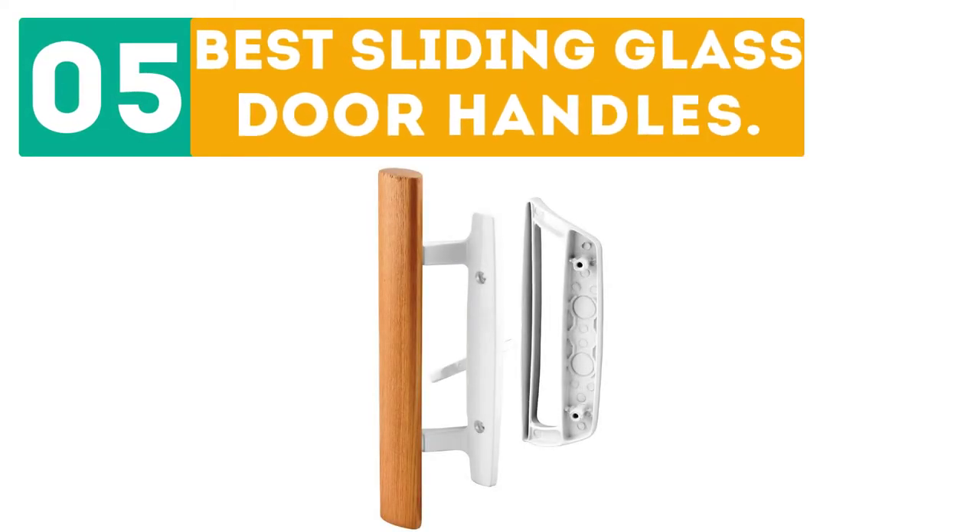Dibor presents the top 5 best sliding glass door handles. Let's get started with the list.